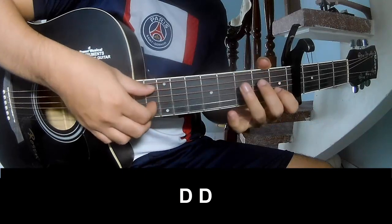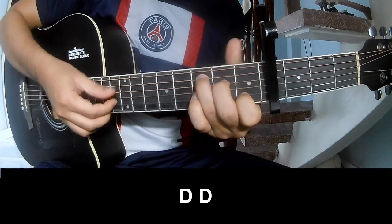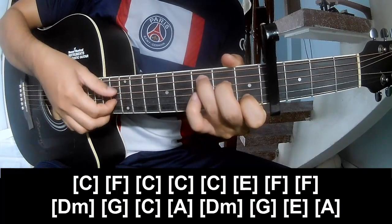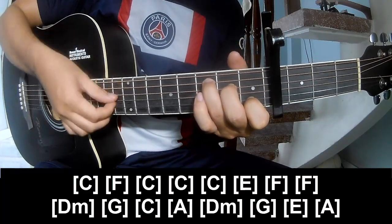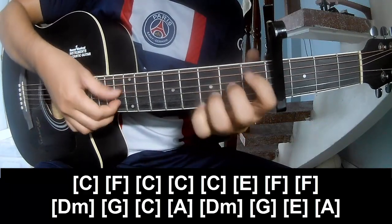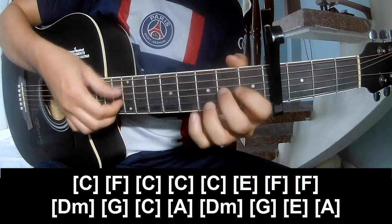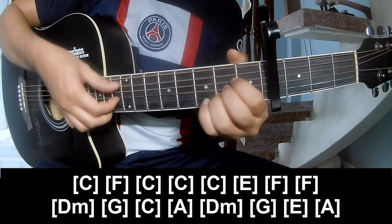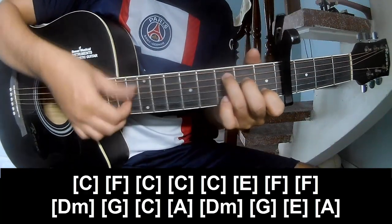And through the outro, play bass, O, bass, O, bass, O, and play along: C, F, C, C, C, E, F, F, Dm, C, Dm C, A, Dm, G, E, A, Dm, G, C, and C.